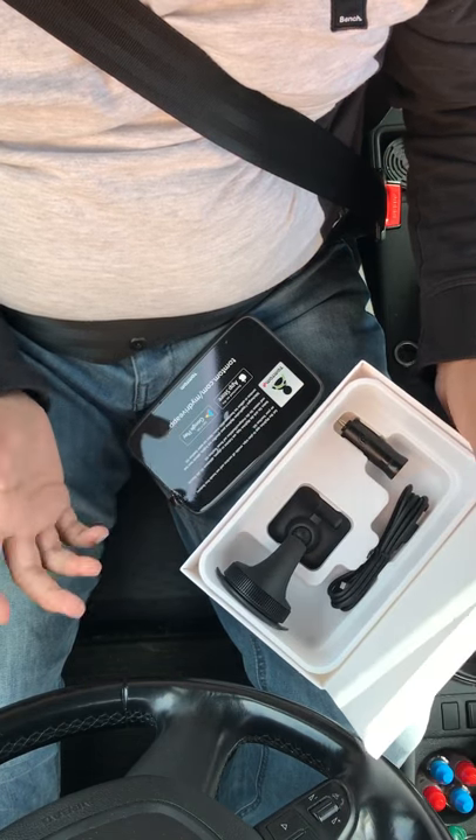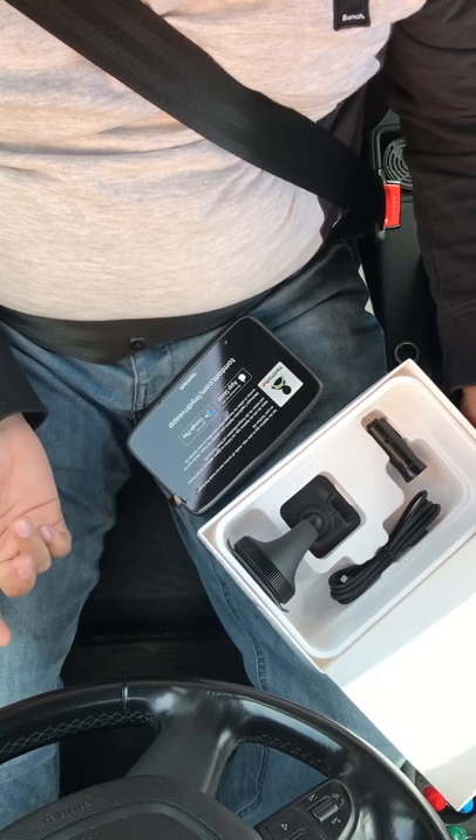That's it guys! I'm going to give you an update once I have it connected in the car and show you what it can do. Thank you for watching, bye!